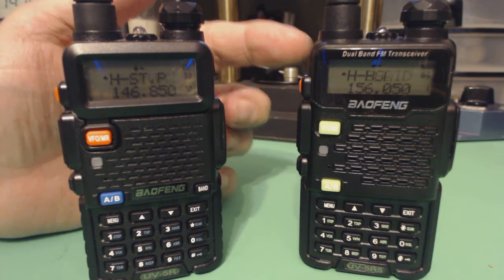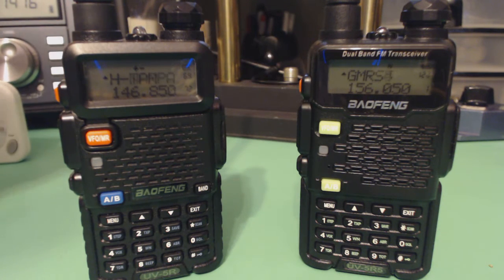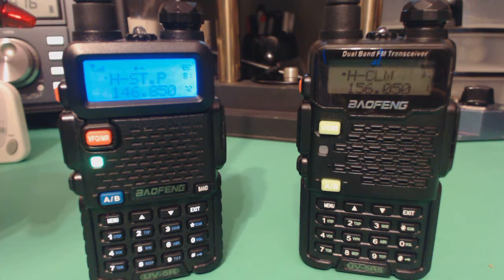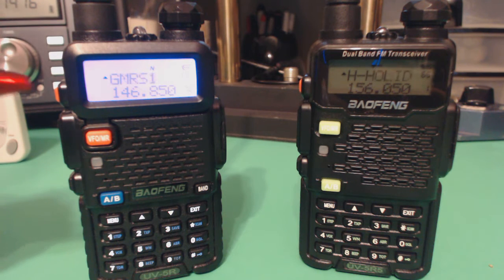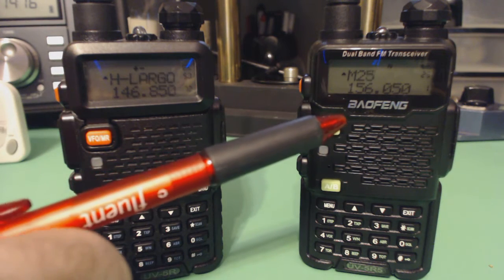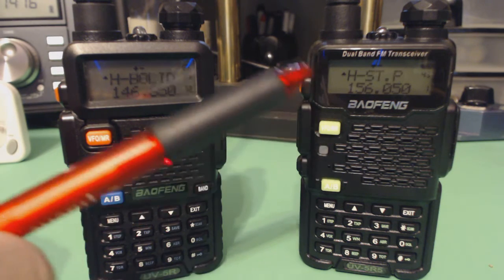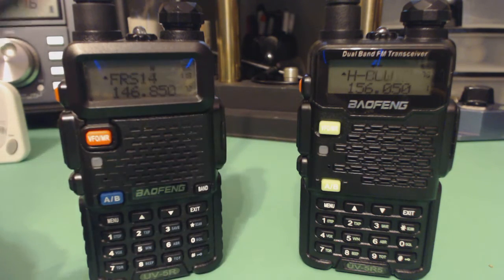With the newer radio, is it any faster? I did a quick test using a little timer. The older UV5R took 32 seconds to scan 128 channels, minus the six or seven NOAA weather channels which I have set to skip. This newer radio, programmed with the same channels, took 28 seconds. I did the test about four times and got the same results every time.